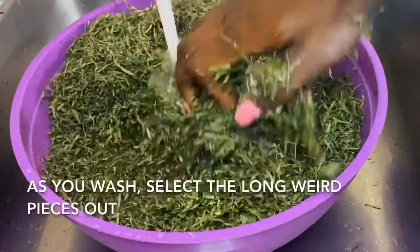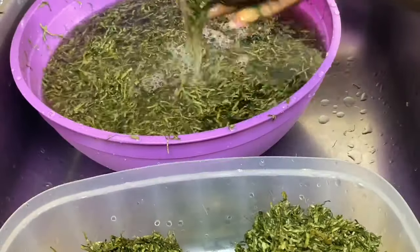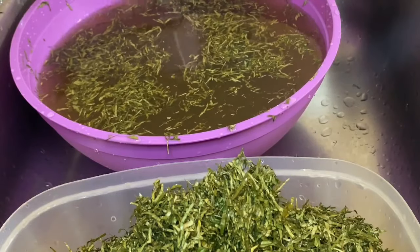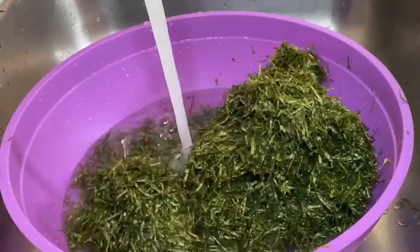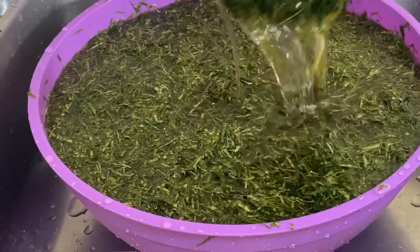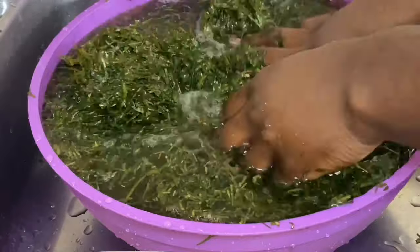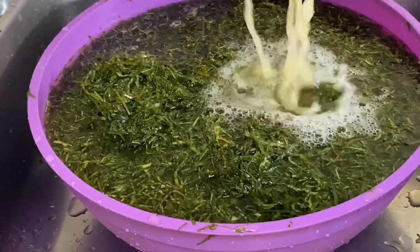This is what the dry aero looks like, and I'm going to wash it using cold water. This is what the water from the first wash looks like, and then I'm going to wash it again. After the second wash, I'm going to soak the aero in water for about 20 minutes in order for it to get softer. This is what it looks like after 20 minutes — it has a nice, beautiful green color. I'm going to wash it two more times, so altogether we wash the aero four times: two times before soaking and two times after.